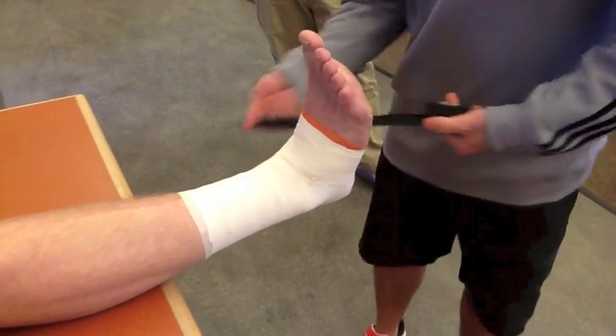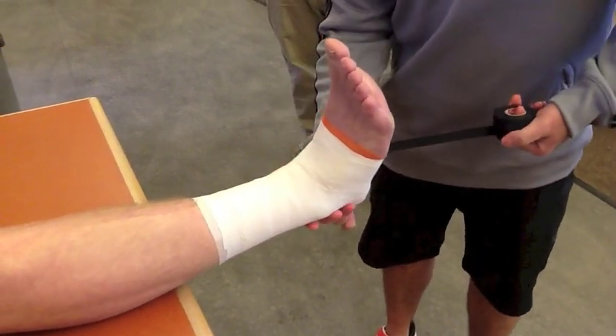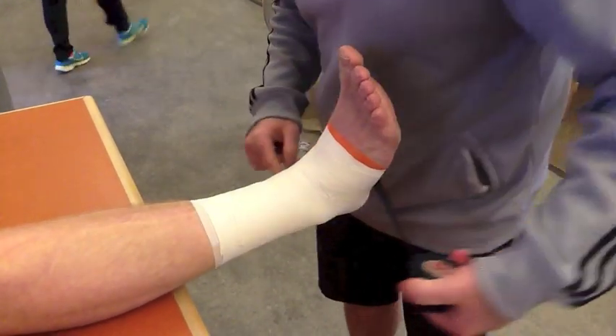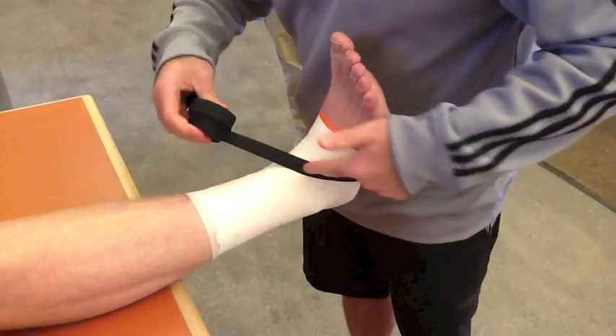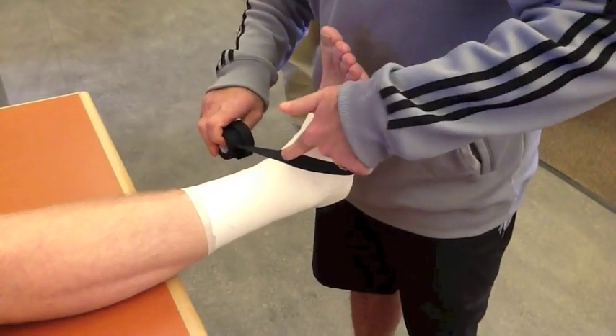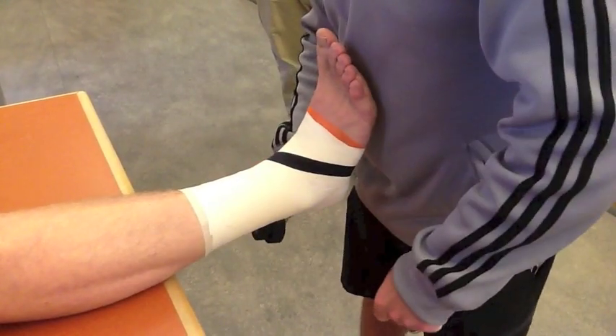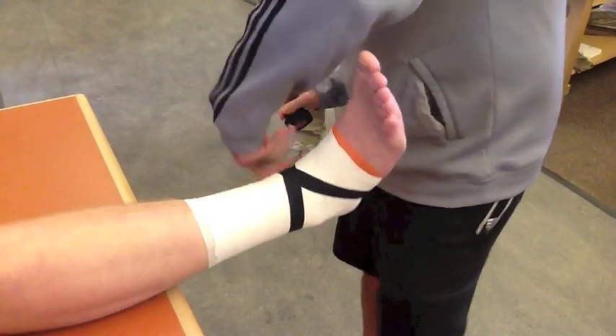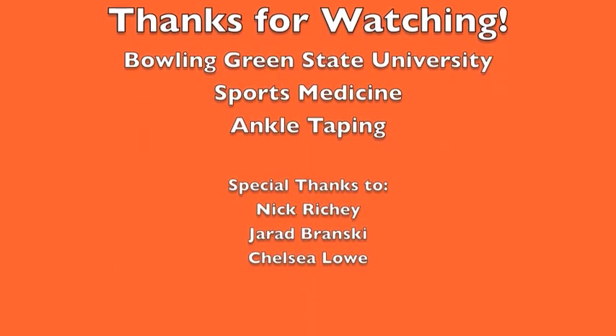To complete my figure of eight, I always start on the medial malleolus, angle my tape inward towards the arch, go around the outside and across the anterior aspect of the ankle, right back to where I started, go around the ankle once, and then back to my beginning point.